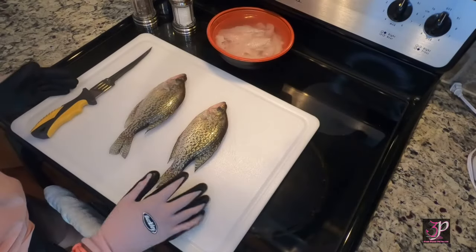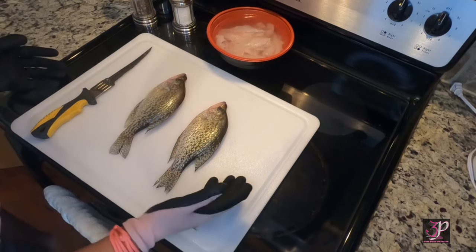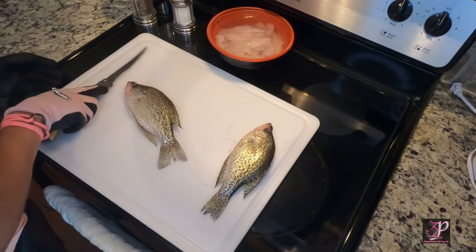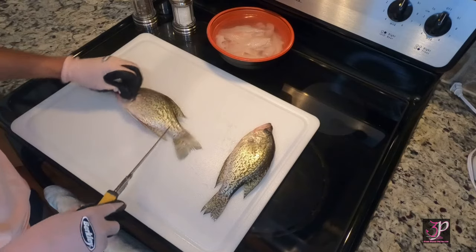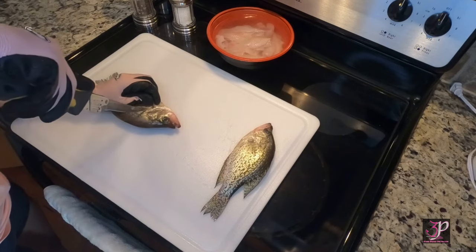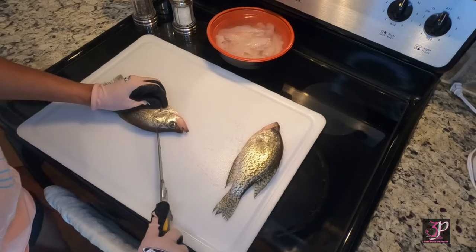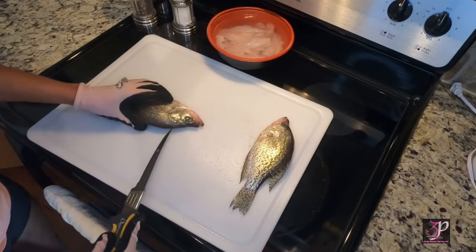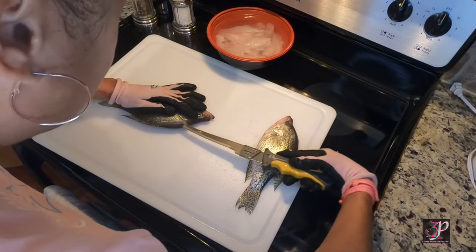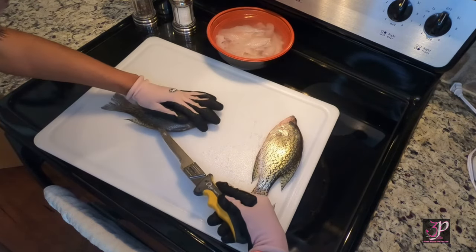Alright guys, as you see I have two crappie that I am going to prepare today — I'm going to do some crappie fillets. To start off I'll move him to the side and turn my fish to whichever position I feel comfortable with. I like to turn them kind of upside down so I can start at the gills, then you just make your first cut going down to the head. Then you'll gently just glide the tip of the knife down the backbone.